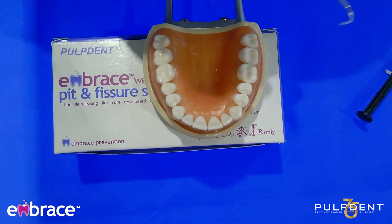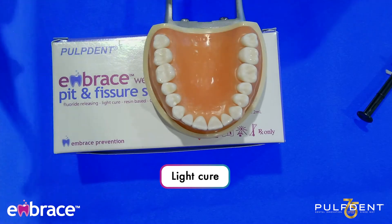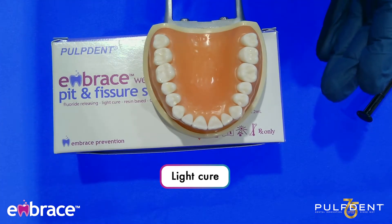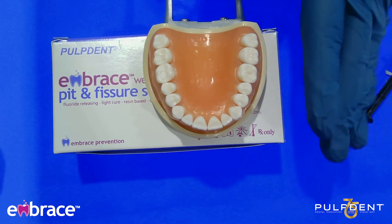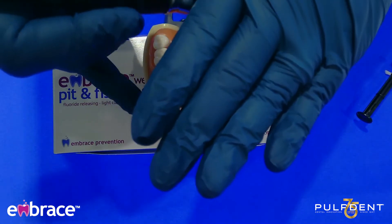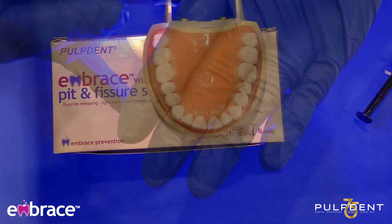I've applied the sealant. Next, you want to go ahead and light cure. I always recommend that you have your settings preset so that all you have to do is press the button. I'm going to light cure for about 20 seconds.